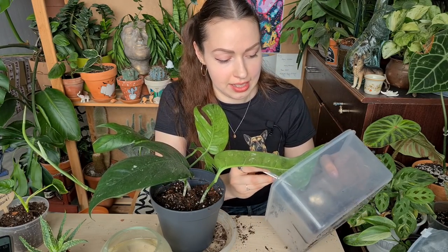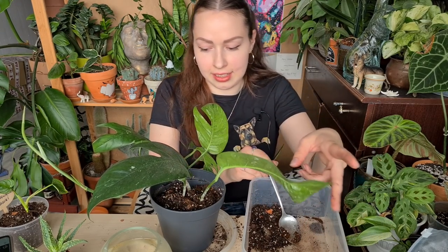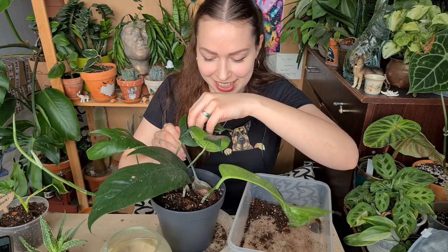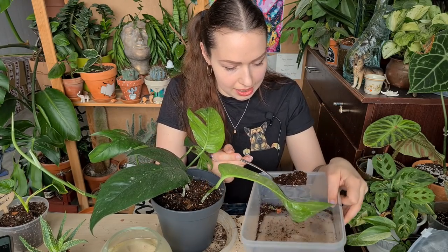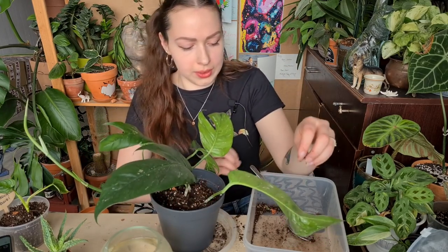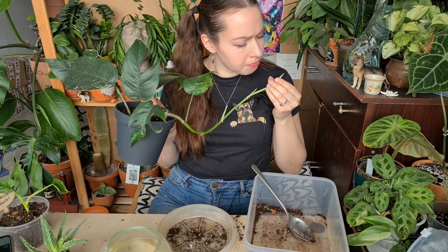He keeps complaining that I have too many plants, but it's been a while since I actually bought a new plant for myself — I'm being mindful. I understand that I'm not the only one living in this apartment — I have a roommate, aka boyfriend, aka fiancé. We're almost done! This Epipremnum pinnatum cutting is now repotted — I cannot wait for it to finally grow a leaf.